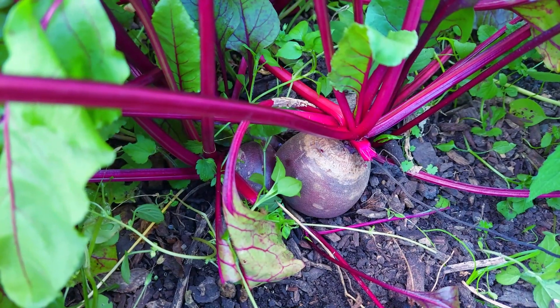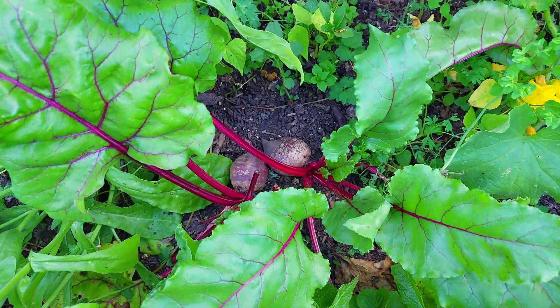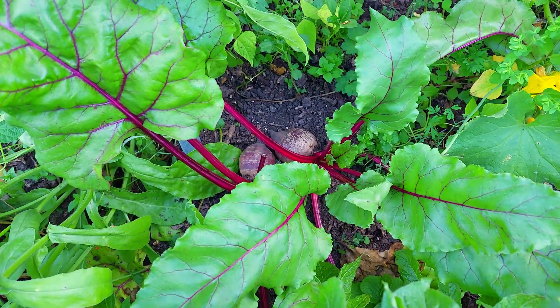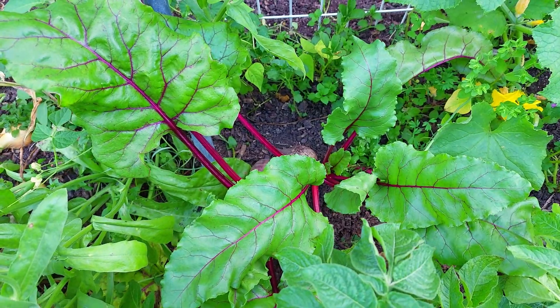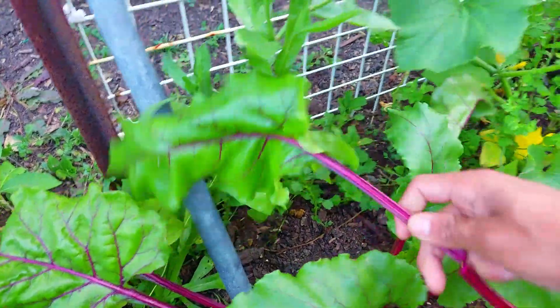The next crop that can grow all year round is beetroot. Beetroots can tolerate a little bit of shade in the warmer months, but in the cooler months try to provide them with as much sunlight as possible. A bonus with beetroot is that you can also eat the leaves as swiss chard or silverbeet.